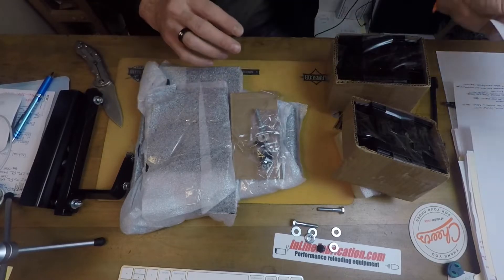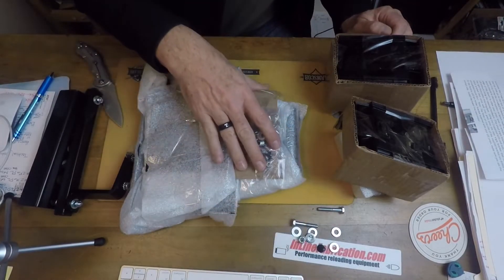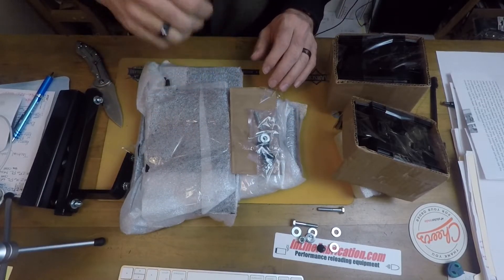This is an Inline Fabrication letter that tells you about what it is — the Load Master Press Ultra Mount. That is awesome! I was literally just getting ready to configure a way to mount this to my new little portable bench that I put together. It's got all the pieces in there to do it.